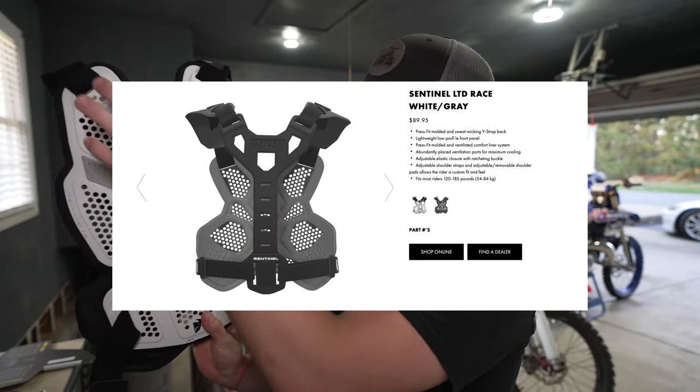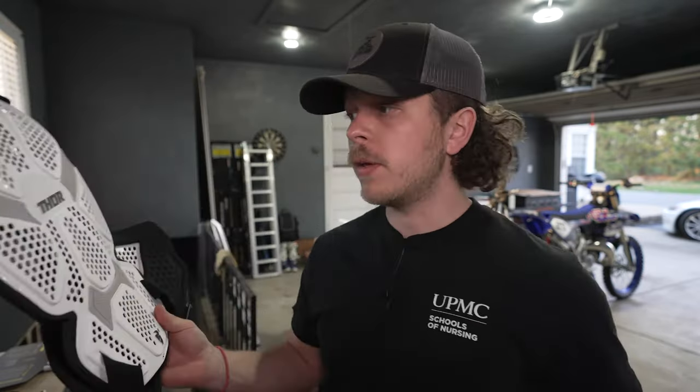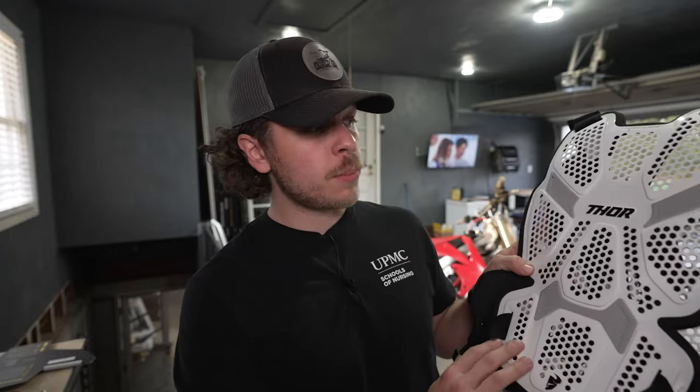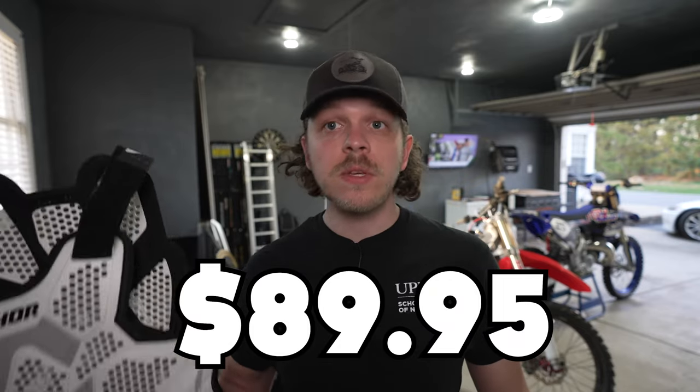This is the full back version. There is a race version that has just a small slit of plastic down the back, while this regular version has a full back on the rear side, giving you more protection. The race version is basically for people that just want the front roost guard, while this full version is for people that want back protection as well. There is a price difference — the race version is $89.95, so this one is a bit more expensive because you're getting more material on the back.